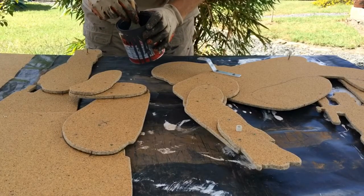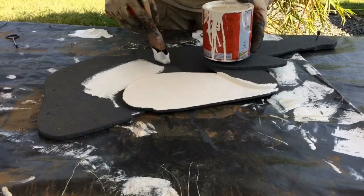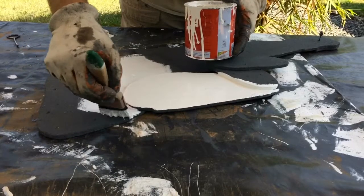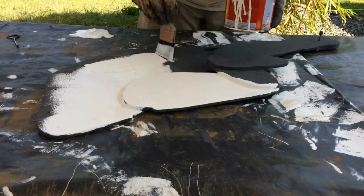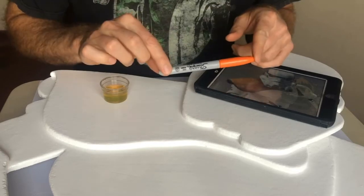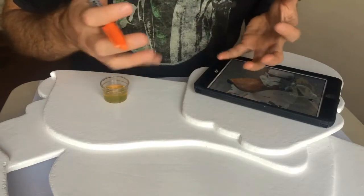Next I paint the front and back with a coat of primer — be sure to paint the edges too. After the primer dries, paint it with a gloss white paint. The back probably only needs one coat, but the front and edges will want at least two or three coats to get it nice and smooth so it takes permanent marker or paint better and gives a nice smooth finish.